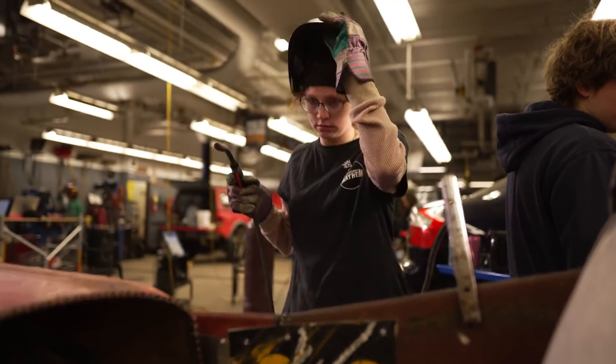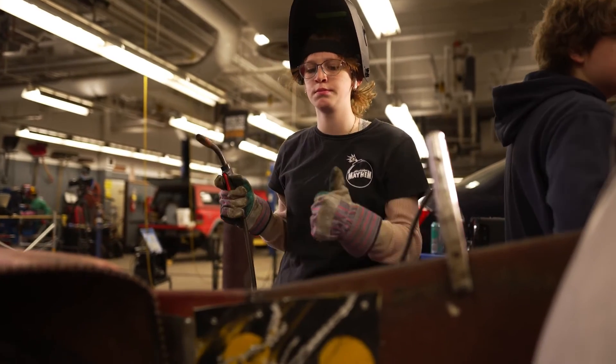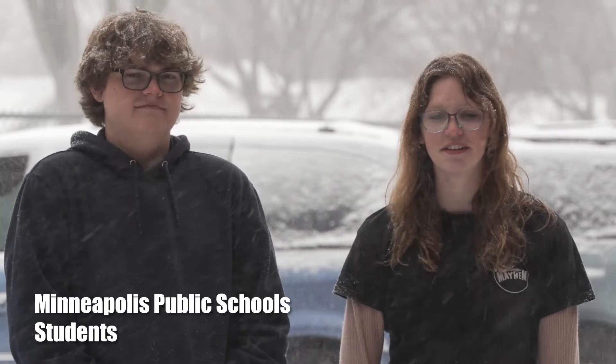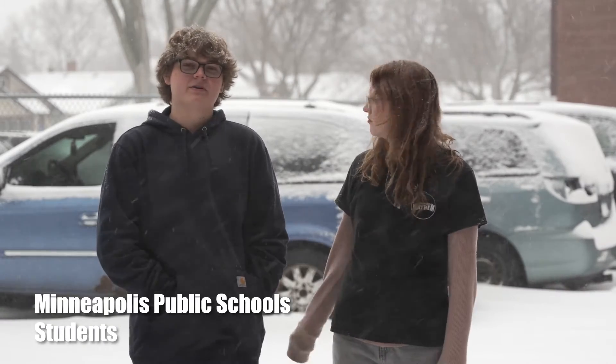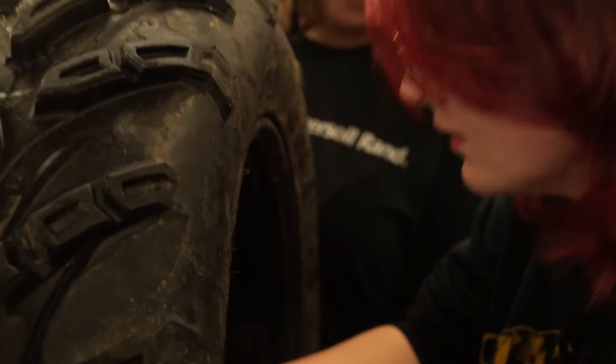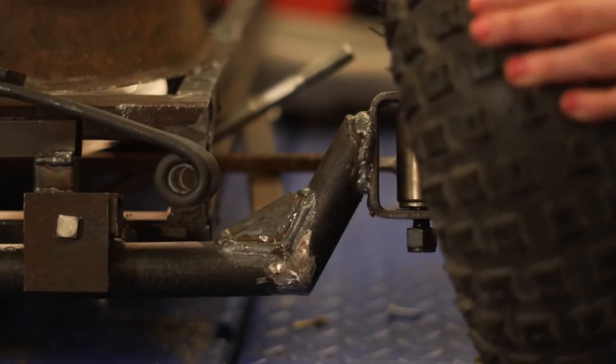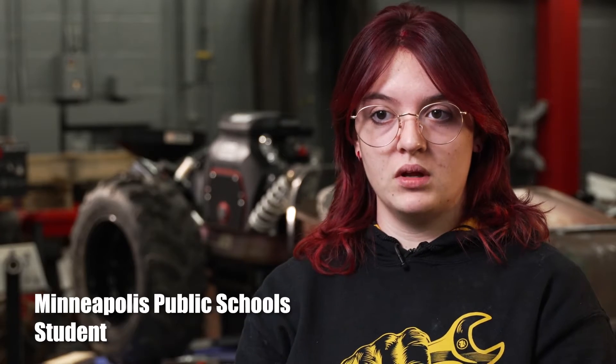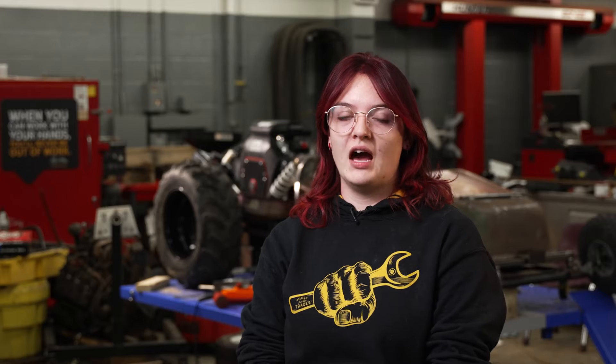The snow kind of affects us wanting to drive it because we don't want to get it all snow-covered and salt-covered. It also prevented us from getting parts — there's been a delay in shipping. We've been working on making sure the wheels are sturdy and not moving around. We just replaced the tires on the front wheels so those are all nice and new. We have started working on the brake and acceleration pedal, and we're going to start working on the steering really soon.